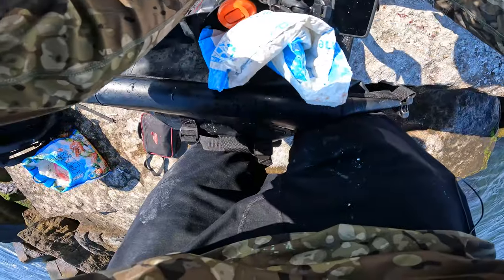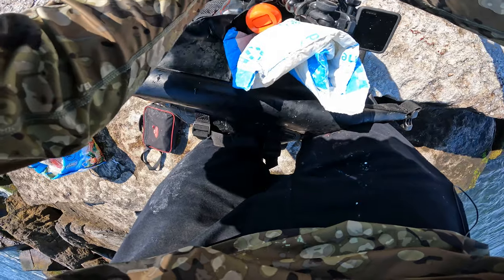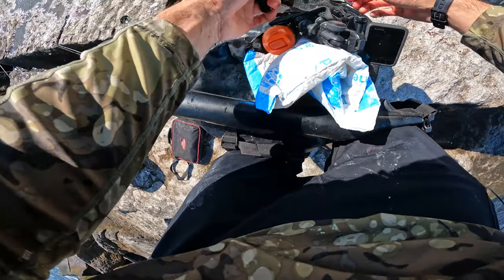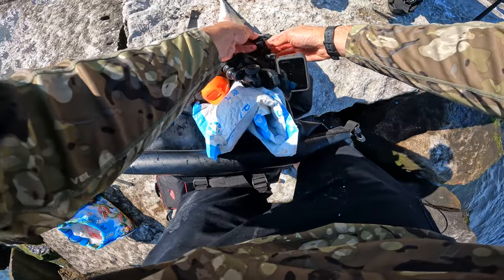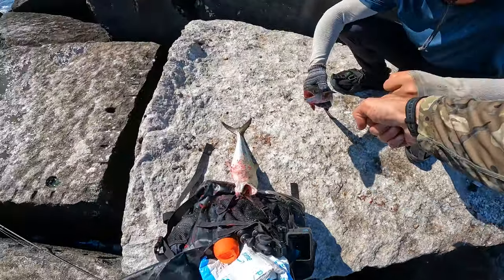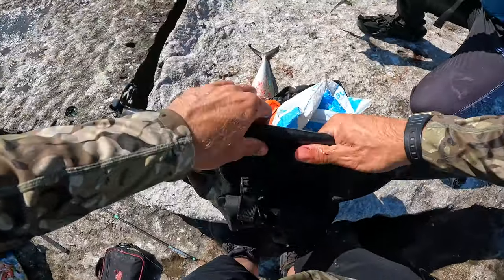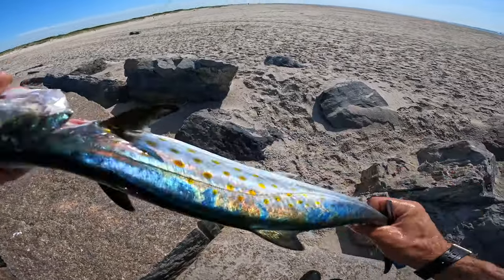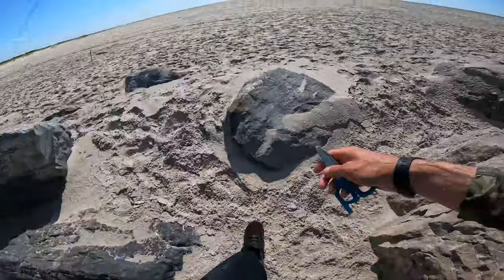And there you go. Beautiful. So cool, right? Aren't they beautiful? Thank you. Yeah, of course. Great to see you as always. Such beautiful colors on them — look at that iridescent shimmeriness. So cool.